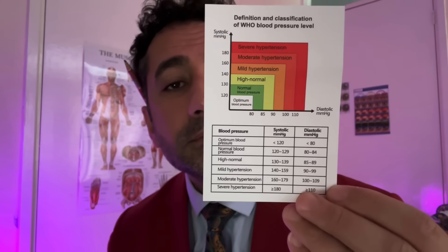First up is blood pressure. Roll up your left sleeve. Using this device, working from these guidelines — systolic and diastolic. Place that on the upper arm there. Breathe naturally. Okay, inflation incoming. Systolic one two five. That is a normal blood pressure reading.